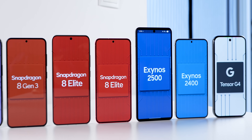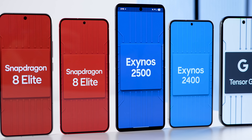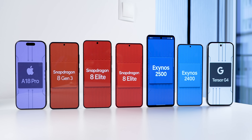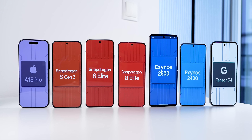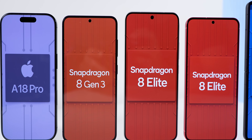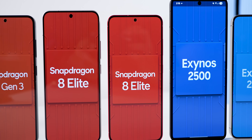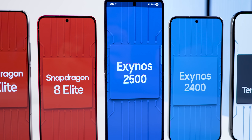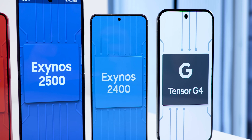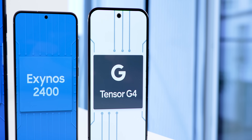After some setbacks, Samsung decided to debut the Exynos 2500 chipset on their Galaxy Z Flip 7 phone, so I decided to compare it to the rest of the pack. We have 4 chipsets fabricated by TSMC, including Apple's A18 Pro, Snapdragon 8 Generation 3, 8 Elite and 8 Elite Galaxy Edition. On the other hand, we have 3 chipsets fabricated by Samsung's foundry: the Exynos 2500, 2400, and Google's Tensor G4.